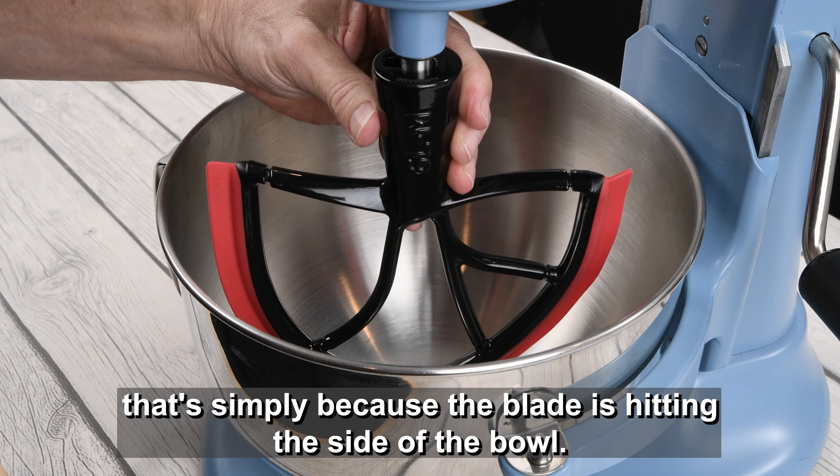The same challenge in reverse: you lower the mixing bowl and raise it, but Beater Blade won't come out because it's hitting the side of the bowl. You can either just push through, or you can advance the mixer a little bit and pull it right out.